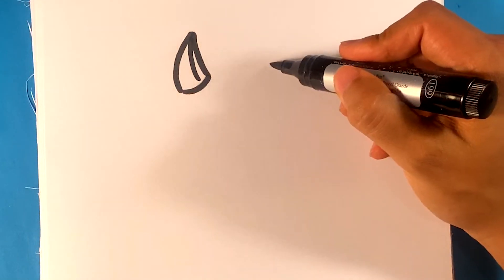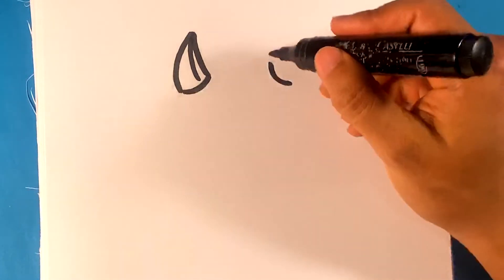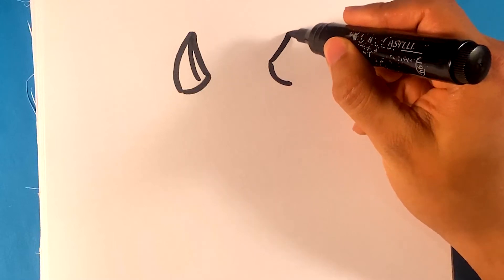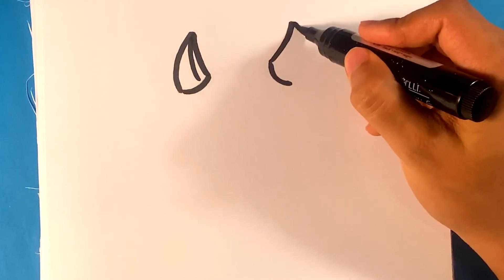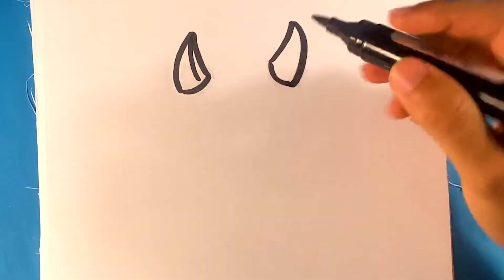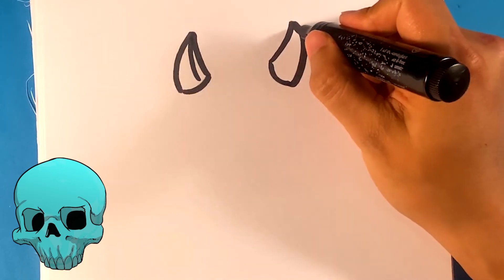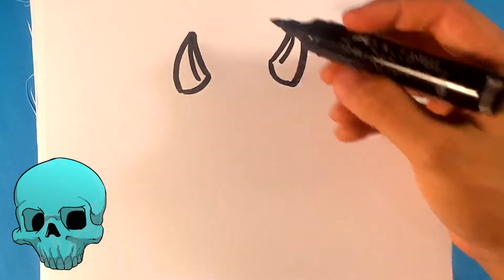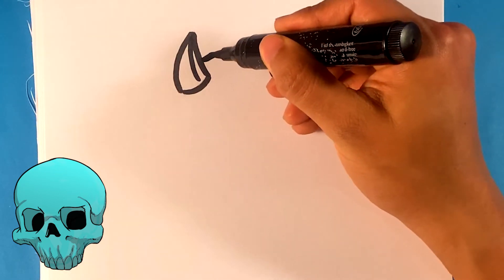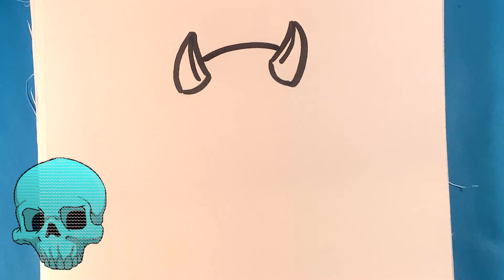Look over here to this side — basically we're gonna draw the same shape. Pull up, pull down. You don't have to be exactly even; you're human, you're not a copy machine, don't worry about it. I'm gonna draw a line down the middle. Now I'm gonna draw the top of the head with a curved line connecting those.